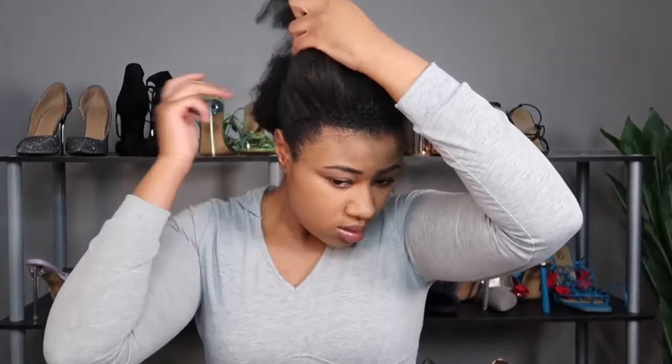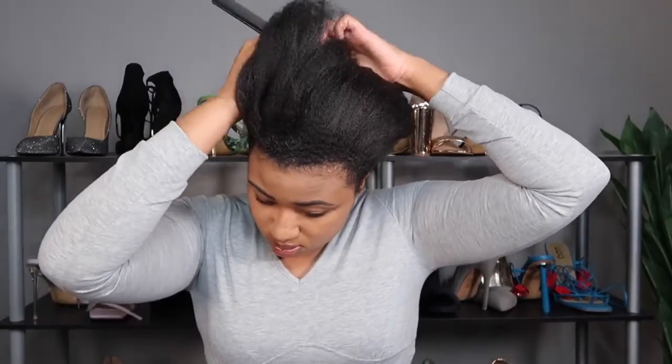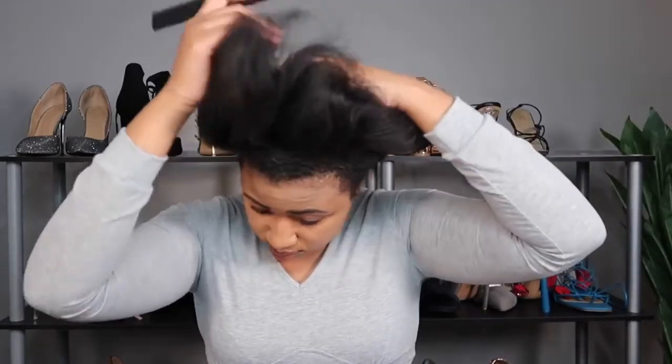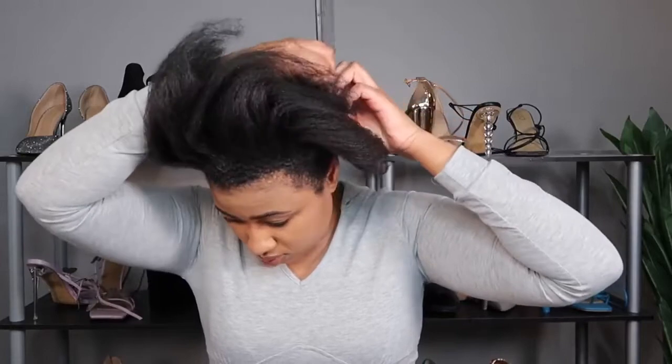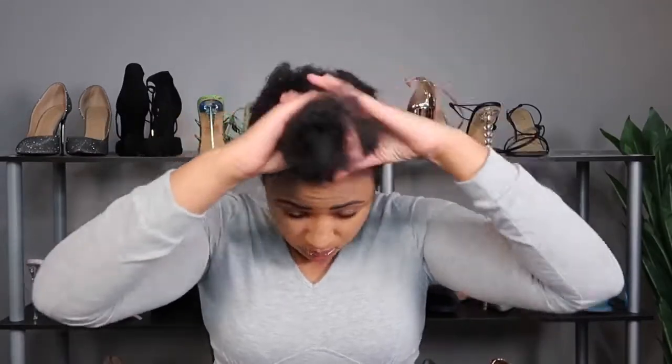I'm going to start off by moisturizing my hair in sections. I cut my hair into a bob but it's still thick, and I go to the gym a lot so my roots shrivel up. I have to keep them moisturized because sweat and salt make your hair dry, so I've been trying to keep up with that.